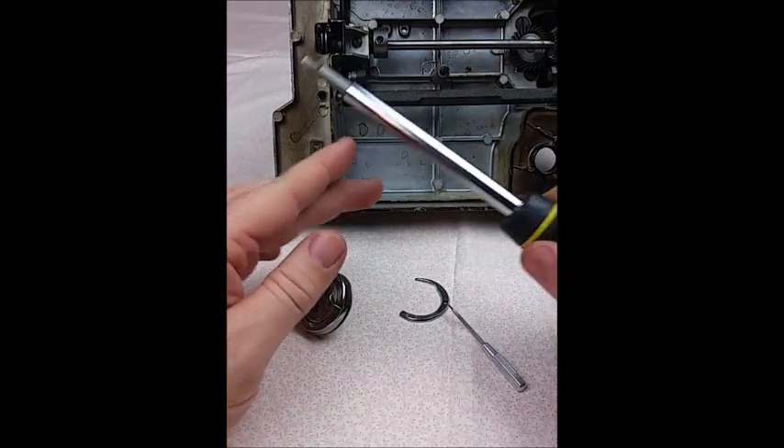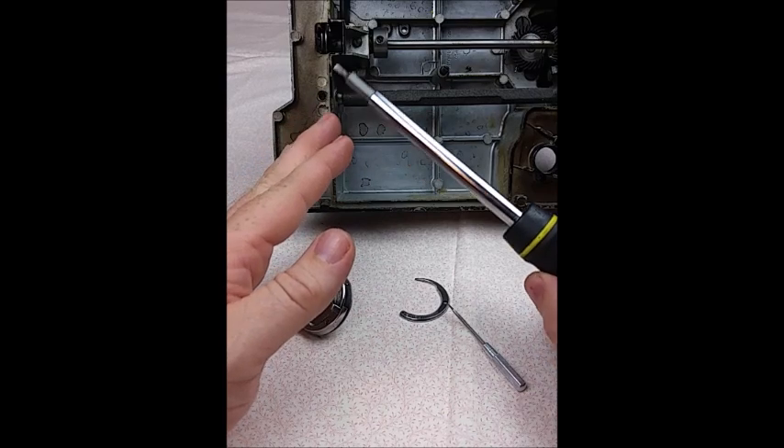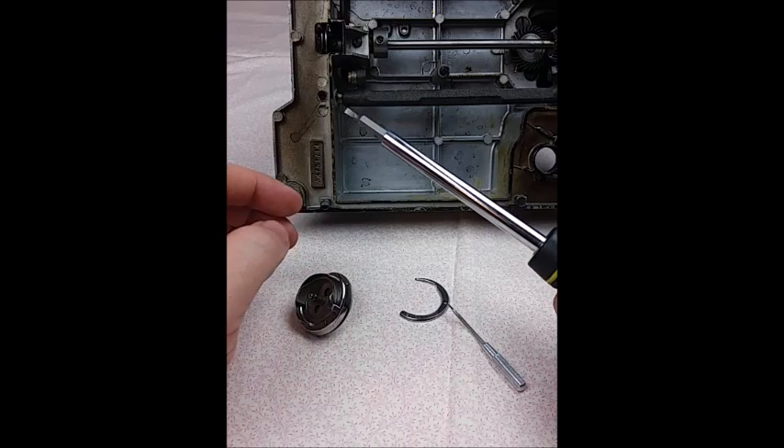In order to remove those screws, it's important that you use a screwdriver with the proper size head for the screw itself, otherwise you'll end up damaging the head, especially if the screws are difficult to remove.